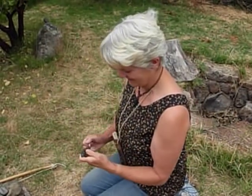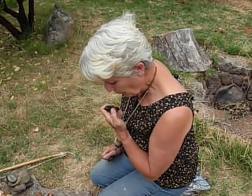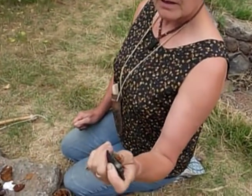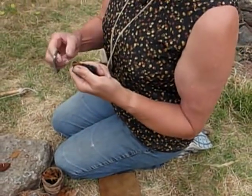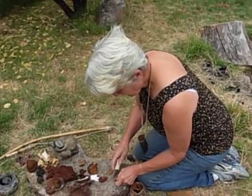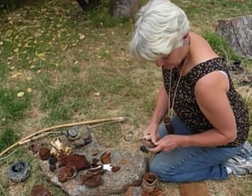Fomes fomentarius amadou with a little flint. I have a good little ember going there. We could put that in the tinder nest and get it going, but I have lots more to show, so I'm just going to put that out and save that for later.